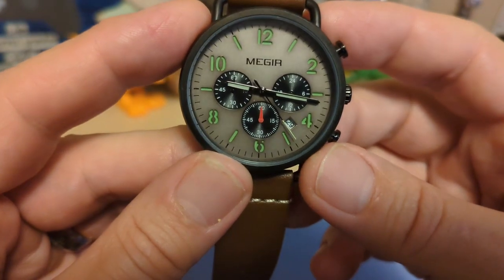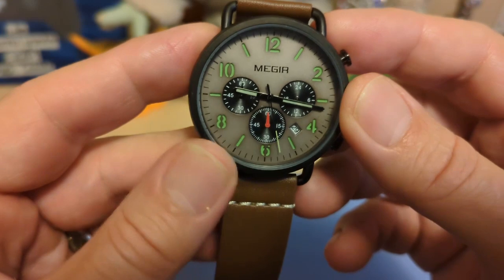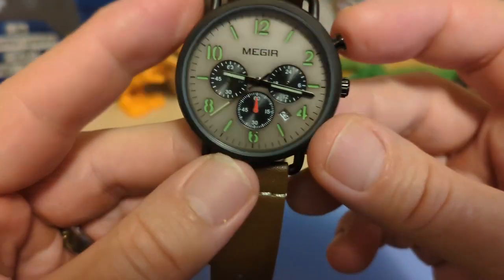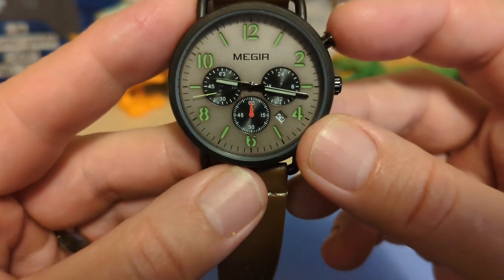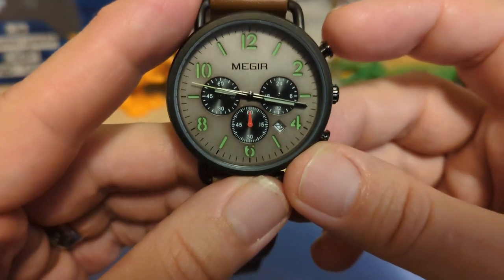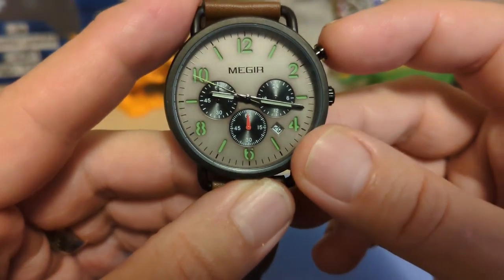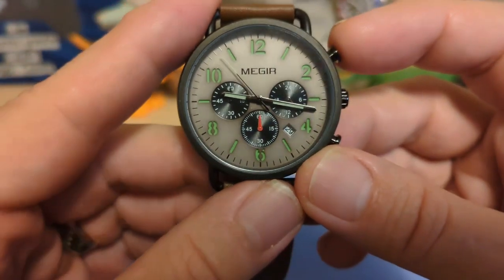We have stick hands and they are lumed, though the lume is not great. Then we have the seconds hand and the date at the 4:30 position. I don't mind the date — I don't think it ruins the look, and I'd rather have the functionality. It would have been nice if the date wheel was color matched, but that's not going to happen on a $20 watch.